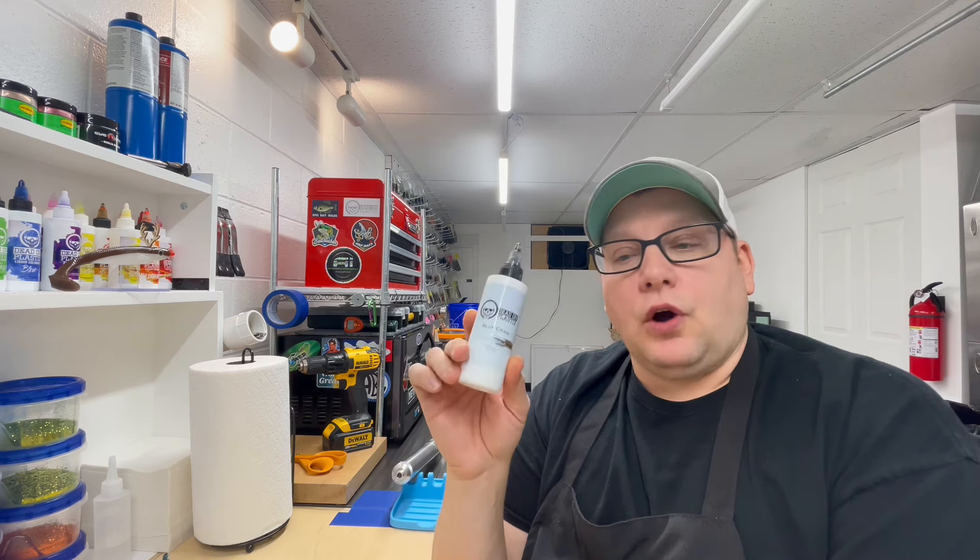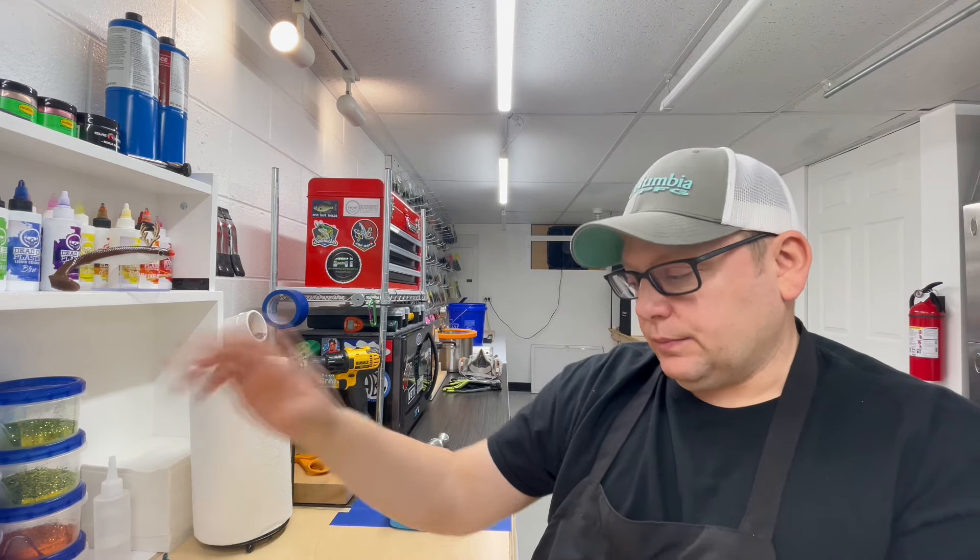We're also going to do some Blue Crawl by Dead On Plastics. I'm going to get some plastic saw out and we're gonna start cooking some plastic. Also, I forgot to mention in the intro — the reason I am doing creature baits today is I have a special surprise for you at the end of this video, something I've been working on for a little while. I think you'll enjoy it.